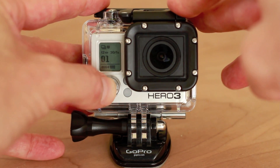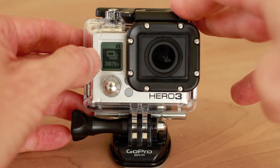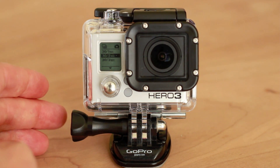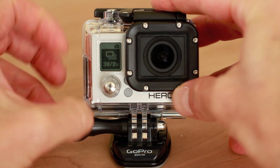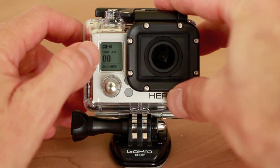Press the front button until you get to the wrench, push the top button to select, push the front button again until you get to the burst icon. Push the top button to select and push the front button to go down to 30 frames per 2 seconds or 30 frames per 3 seconds depending on what you're shooting. If you're using the Silver edition you can shoot 10 photos over one or two seconds, and the White edition can shoot 3 photos in one second. Push the top button to select and hold it down to exit the setup menu.